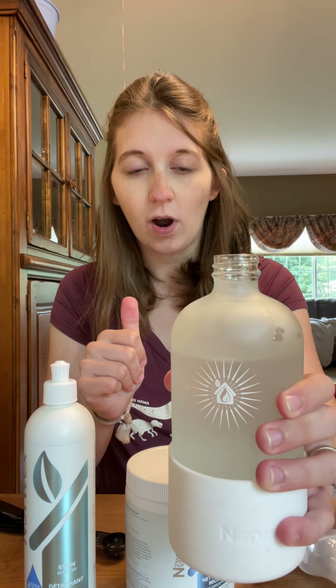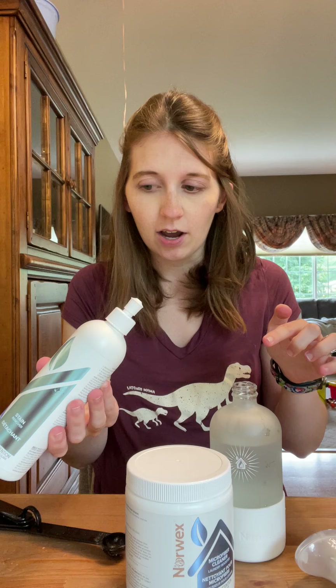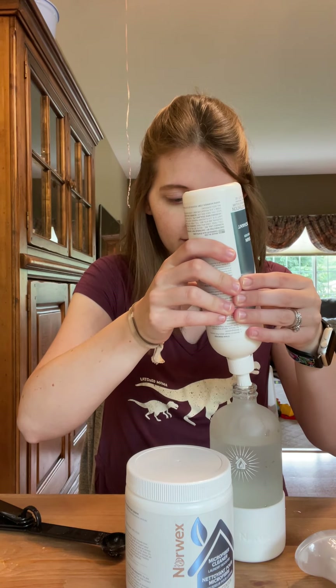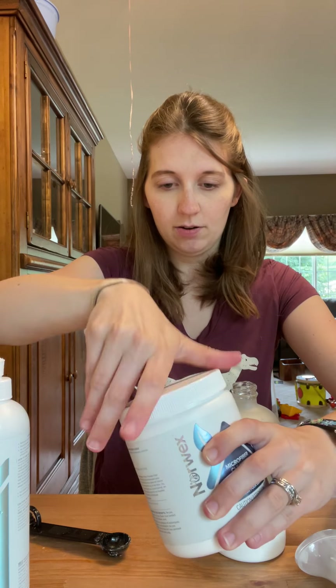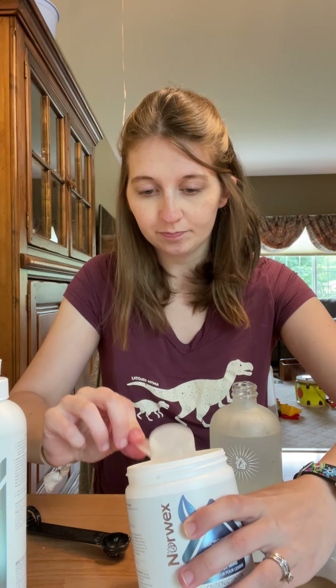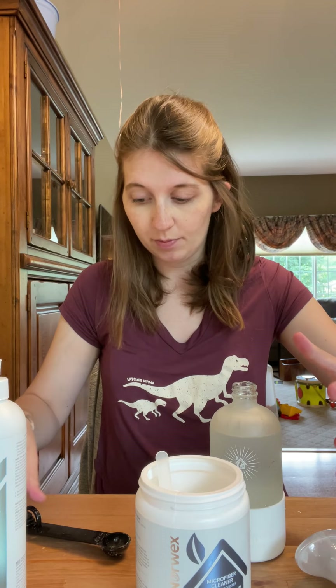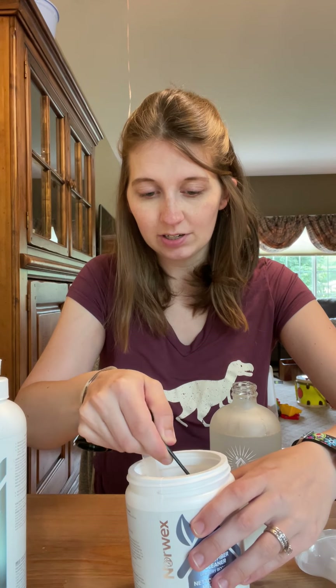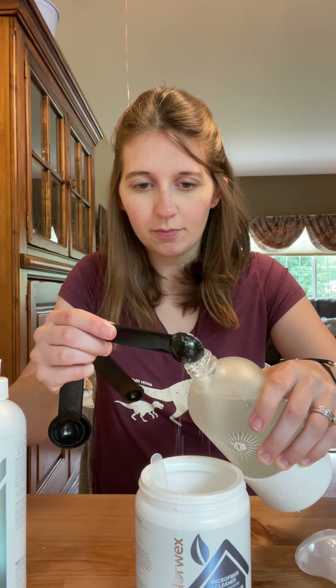I have water up to pretty far in my spray bottle here — I didn't measure it or anything. We are going to do two heaping squirts of the stain remover in here. I'll just squeeze down once, squeeze down again — kind of squeeze all the way down twice. Then we're going to do the booster. This scoop that comes with it is quite a bit — that would be for like a whole big sink or tub. So I'm just going to do one teaspoon of this. I should have gotten a funnel but I didn't, so we'll try to get this in here without making a major mess.